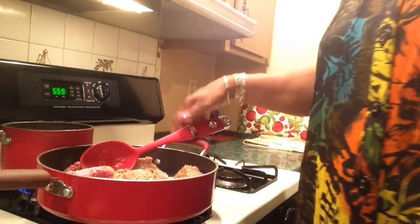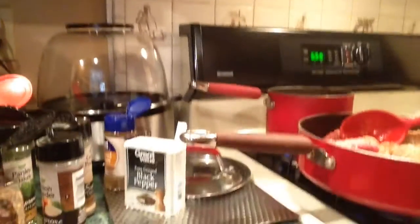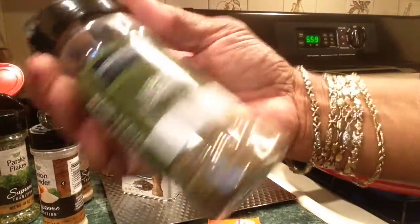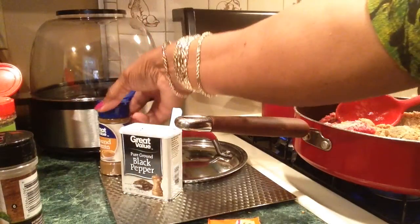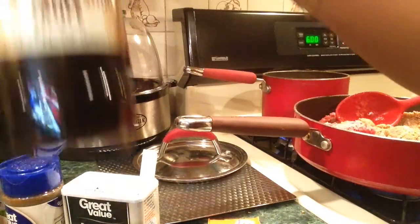Okay, this is what I'll be using: red pepper flakes, oregano leaves, basil leaves, parsley flakes, garlic powder, onion powder, ground cumin, black pepper, and some garlic herb black pepper sea salt.